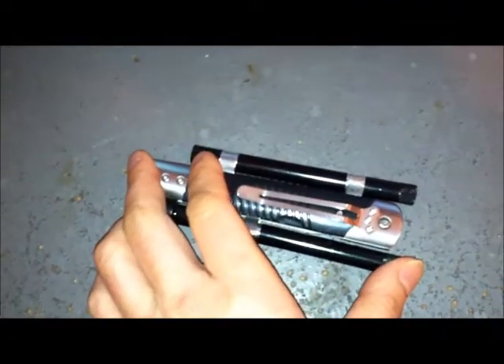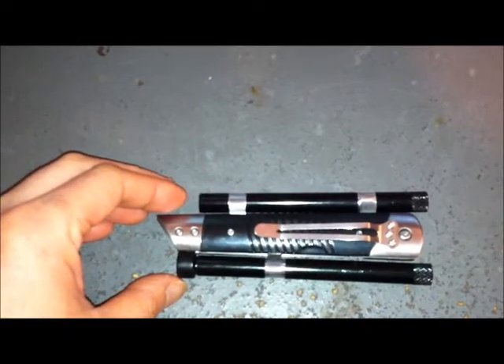I'll show you how the blowgun works later. The closed length of the blade is five and one-eighth inches. It's made of stainless steel, and the blade itself is three and a half inches long. Let me open this up and see.